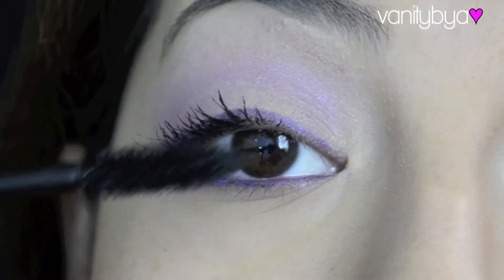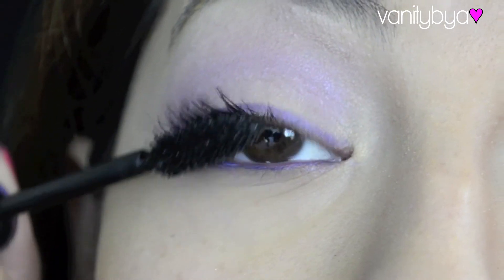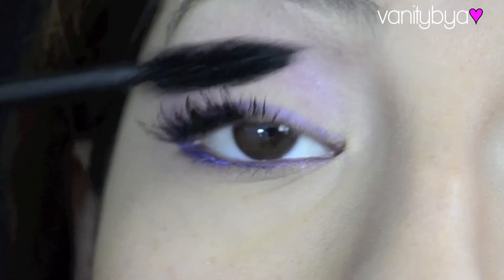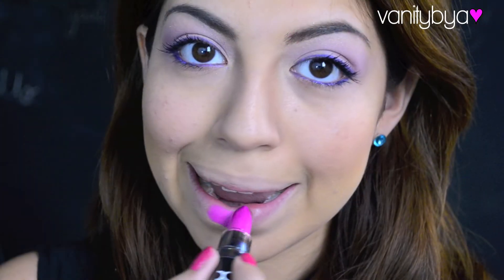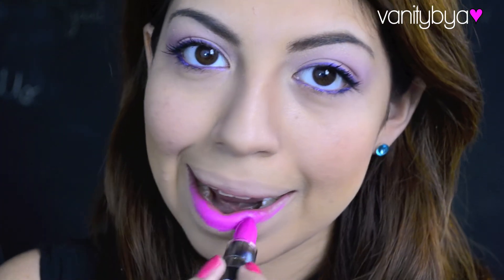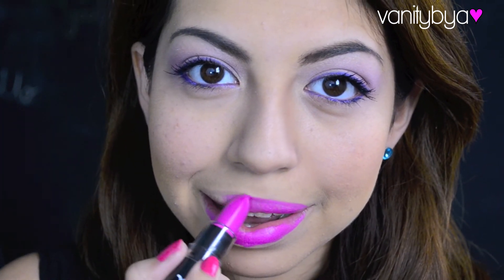And then just apply your favorite mascara. Then I'm going to apply Shocking Pink by NYX — this is a very, very hot pink color and I've been so in love with it. I think I wear it every day.